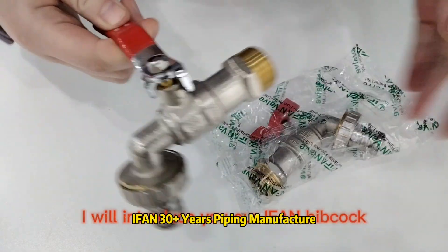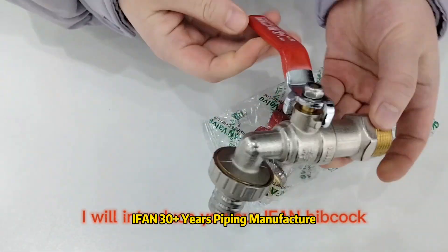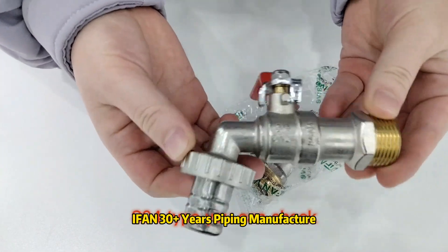Hello guys, welcome to Yifan. Today I will introduce you our Yifan Peacock S04 type.